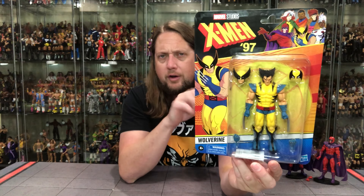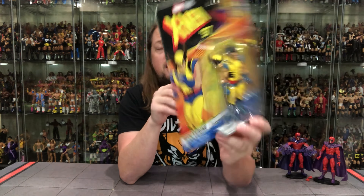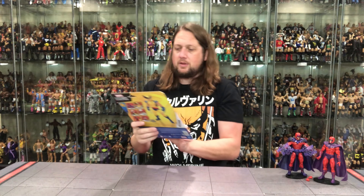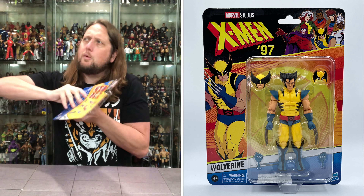Wolverine has the same packaging design, except we get a glamour shot of old Logan on the side looking good. Big bubble window, X-Men 97 logo, the glamour shot of the team up there. We've got Wolverine on the back, the cross sell, the jibber jabber — no blurbs, nothing like that. So without further ado we're going to get old Wolvie out of the package.